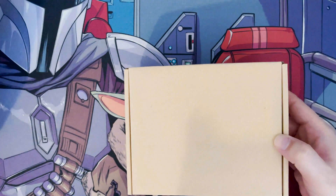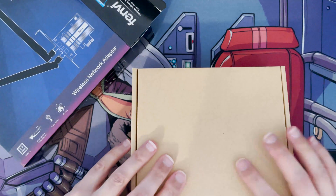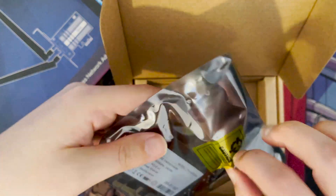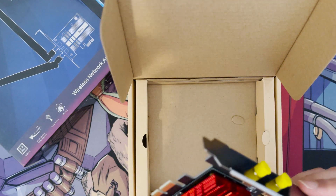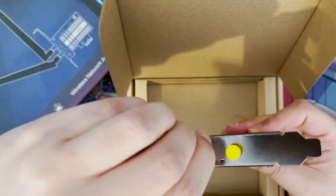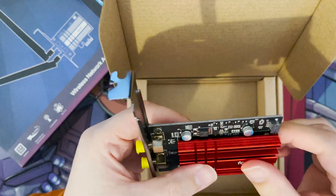This is just a PCI Express card. As you can see, it's quite well packaged — it's coming from China. It comes sealed with an anti-static bag, so the packaging is quite good. It should have the Intel AX210 chipset with Wi-Fi 6E. As you can see, it's got a nice heatsink on there, and connectors here for your aerials.